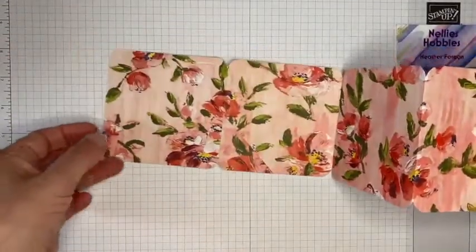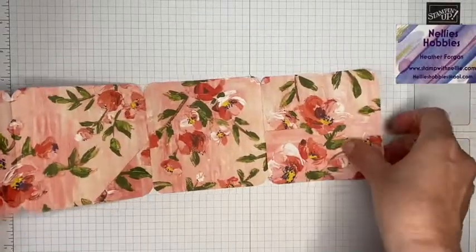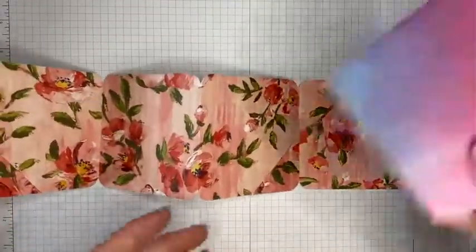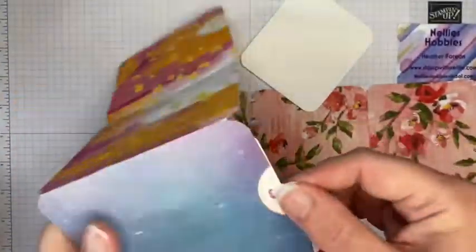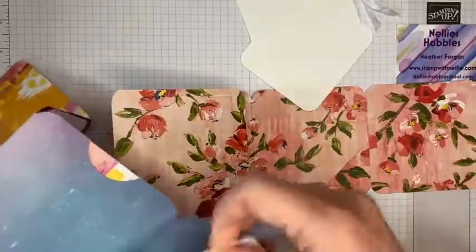I've got my corners rounded all the way along — quite happy with that. I will put the measurements for the tags and the inserts that I did in my blog post, so there'll be a link to that blog post in the description bar below.